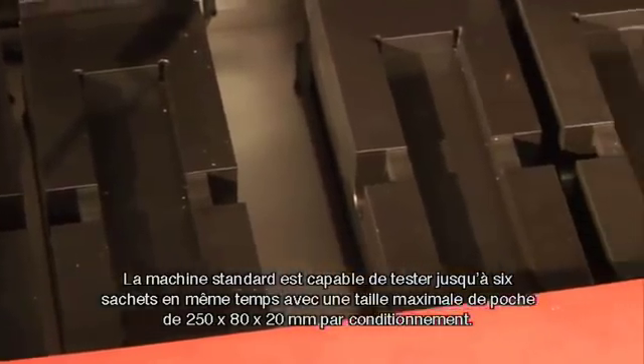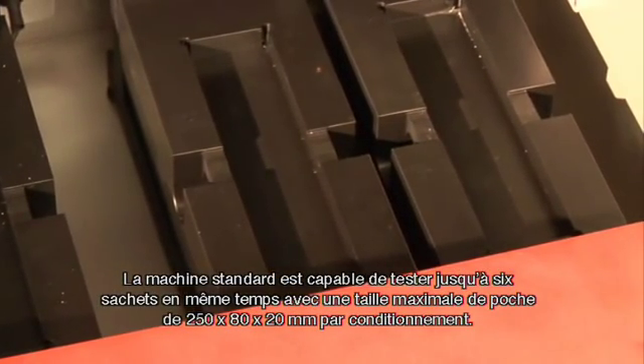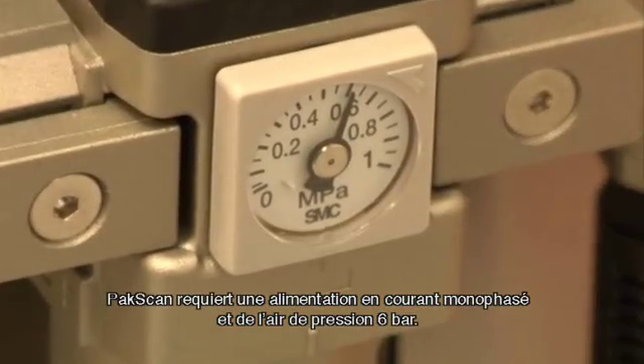The standard machine is capable of testing up to six sachets with a maximum pack size of 250 by 80 by 20 millimeters per pack. PackScan requires a single phase electrical supply and a six bar air supply.